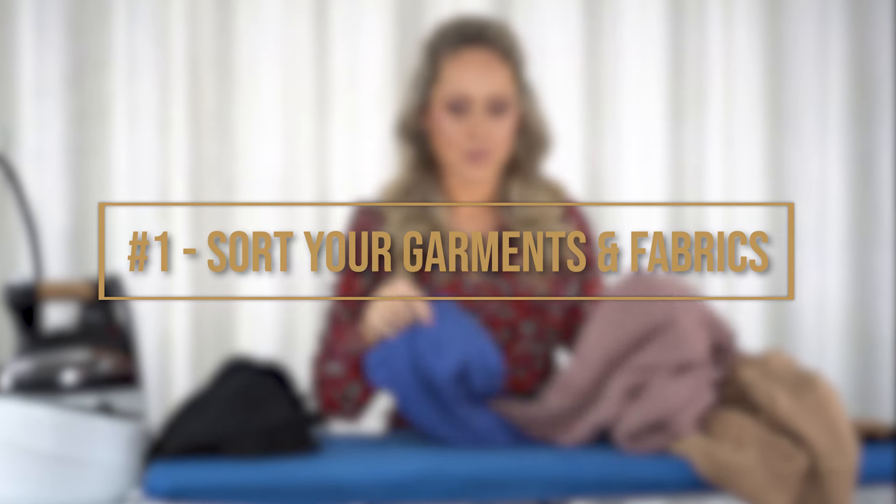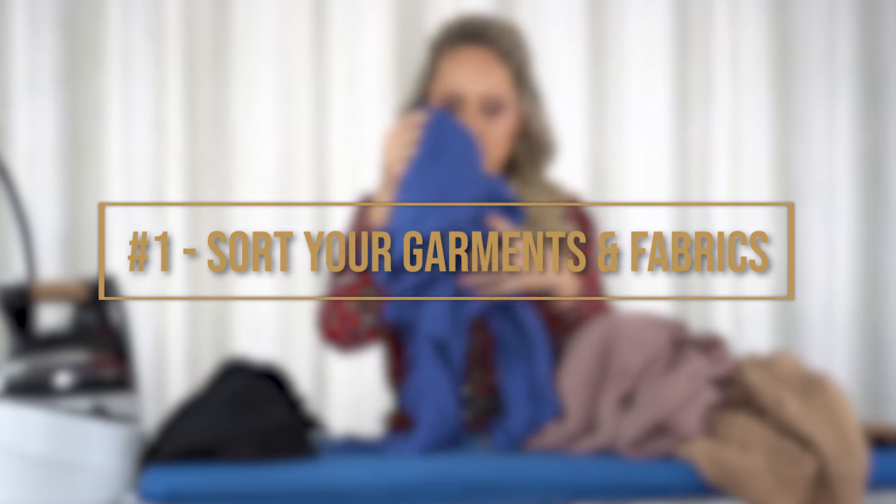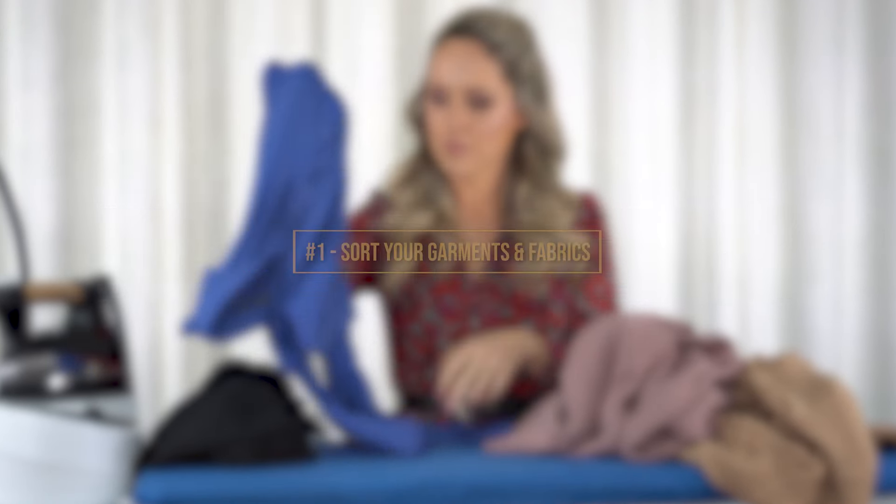For your information, the steam lasts up to 90 minutes of ironing per fill-up, which is plenty for new designers. So without further talk, let's move on to the first essential, which is to sort your garments and fabrics according to the recommended ironing temperature.